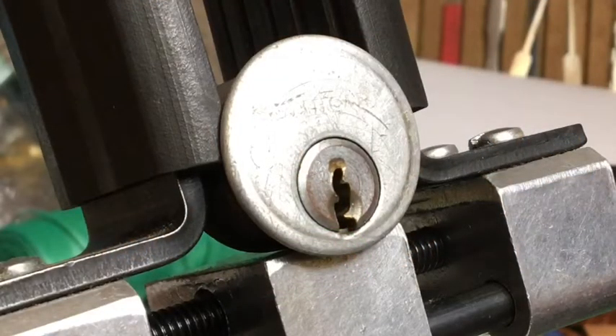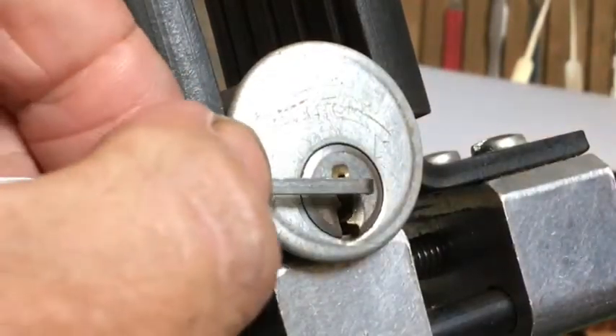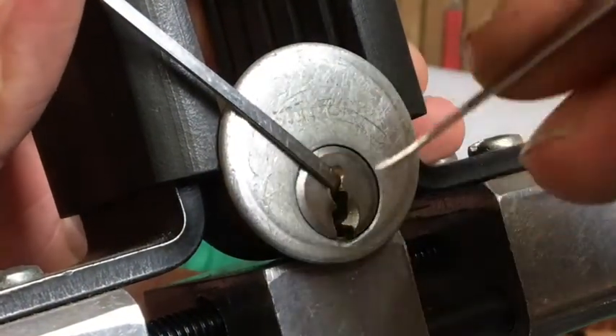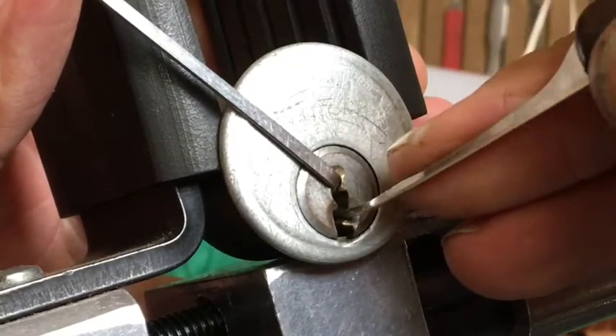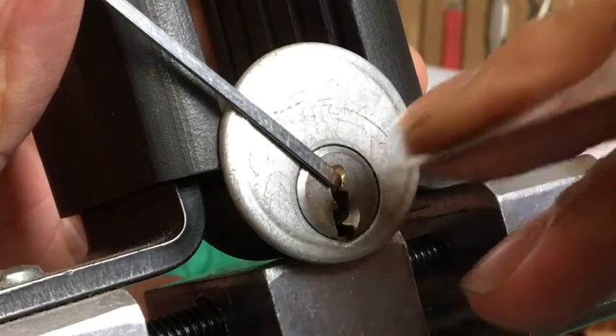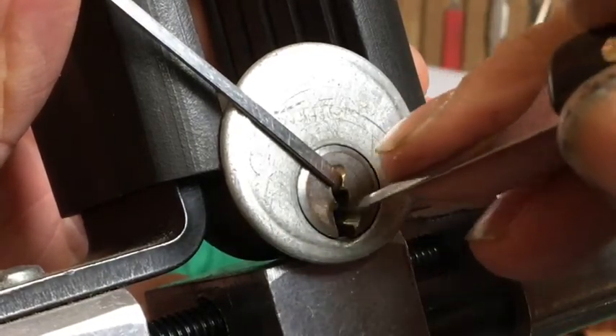Okay, so we have the lock in the vice — let's see what we can do to get into it. We're going in with this little side wiper-insert tension wrench and of course our trusty swoop. Pin one... pin one feels good.